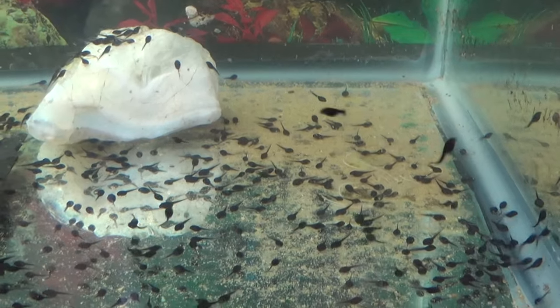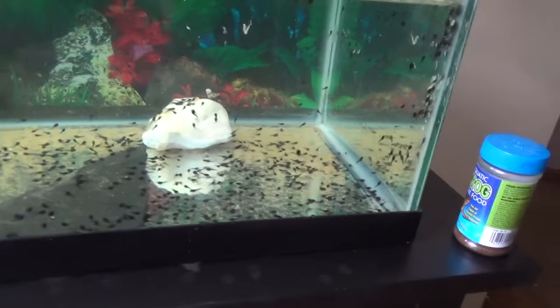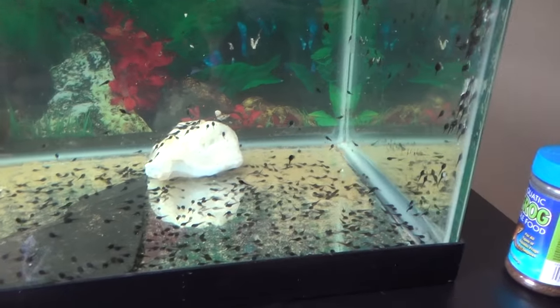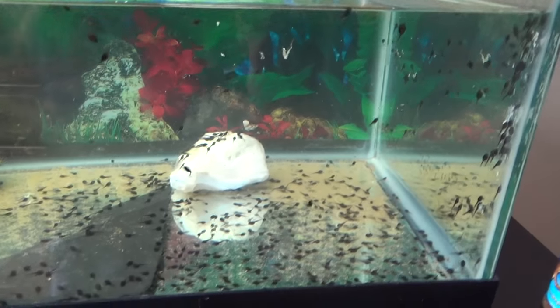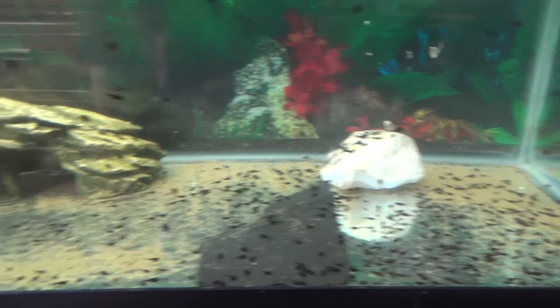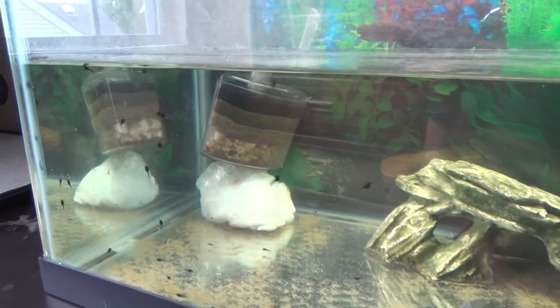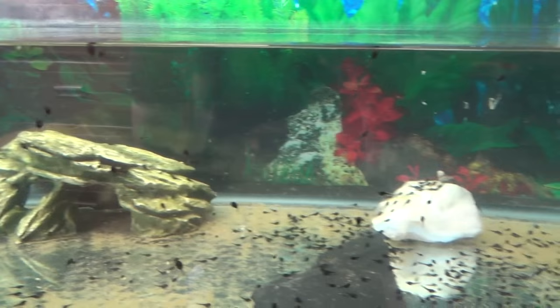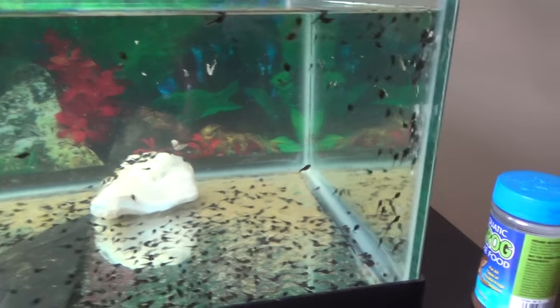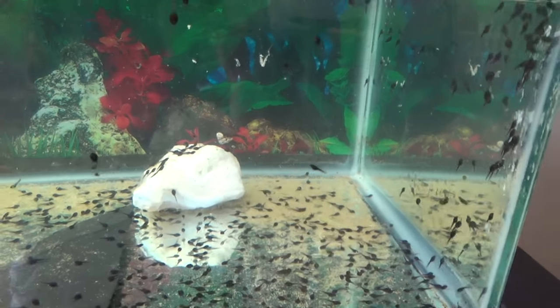That's pretty much it. Just make sure you don't catch too many. A lot of people see thousands of tadpoles and want to catch them all, but that's probably not the best idea because you'll run out of space as they get bigger. Just keep in mind that you might have to release some if there are too many in your tank.